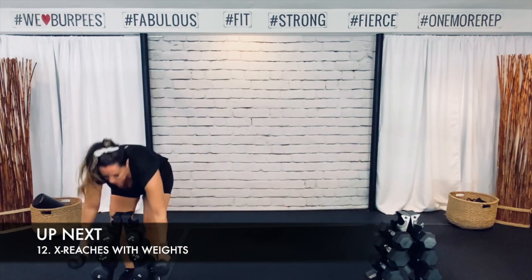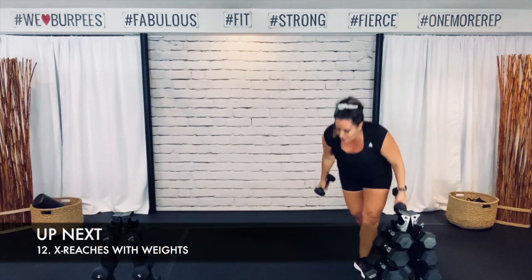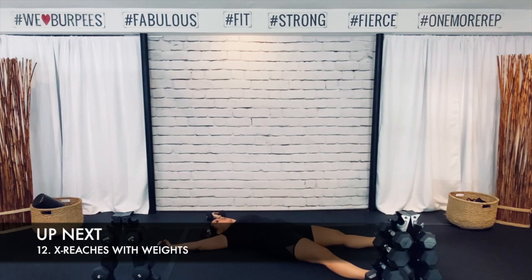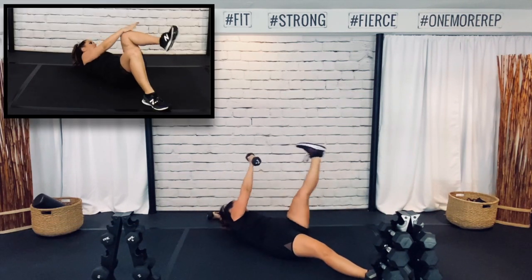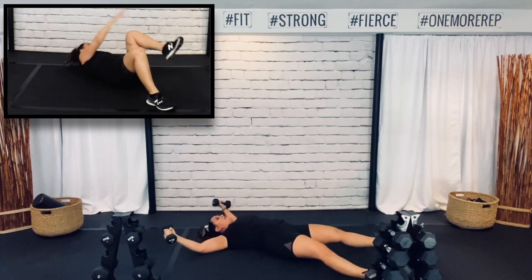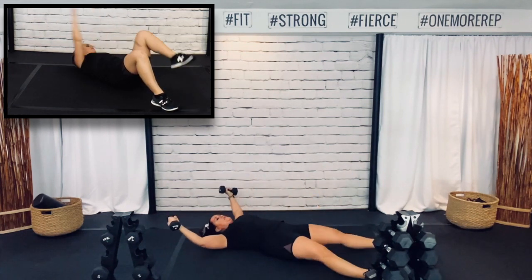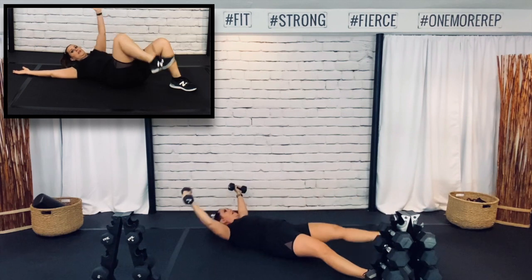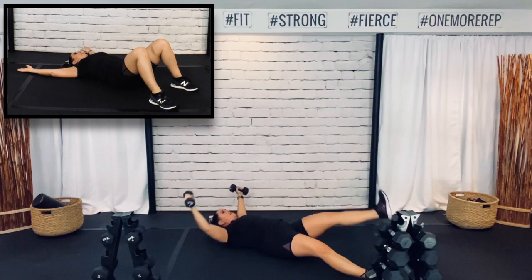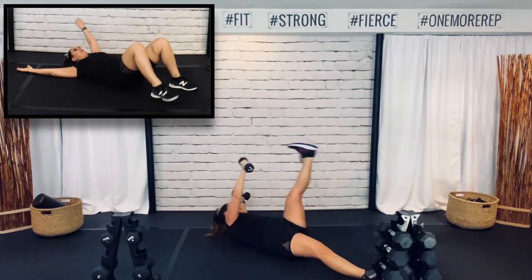If you're not drinking enough water, you are slowing your metabolism down — it's super important to get that water. 75% of the population walking around is chronically dehydrated. Coffee does not count towards your water. You can put flavor in your water, you can have tea like green tea, but pop and coffee and all that does not count towards your water. Alright, we have X reaches — with weights, I'm going to grab my 8s. It's a core move — we're going to make an X on the ground and reach to the opposite foot. Good job — drink your water.